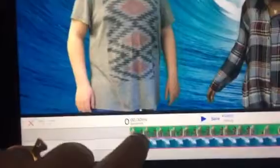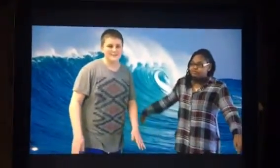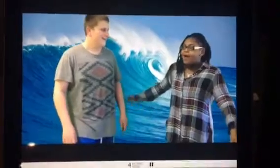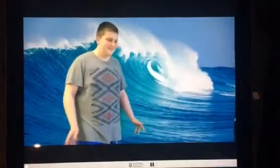Now I just want to see what that looks like. [Video playback]: "Thank God I have my lucky shorts." "I wish I had them." "Whoa!" "Oh no!" "I'll save you!"